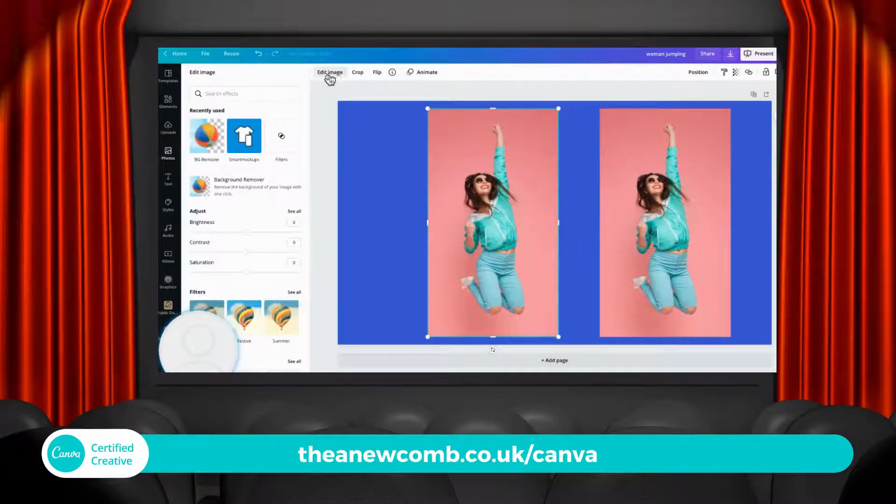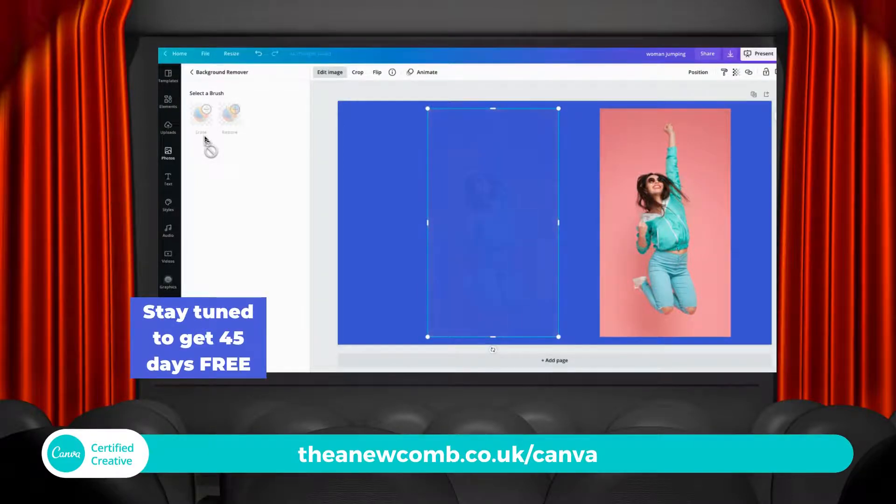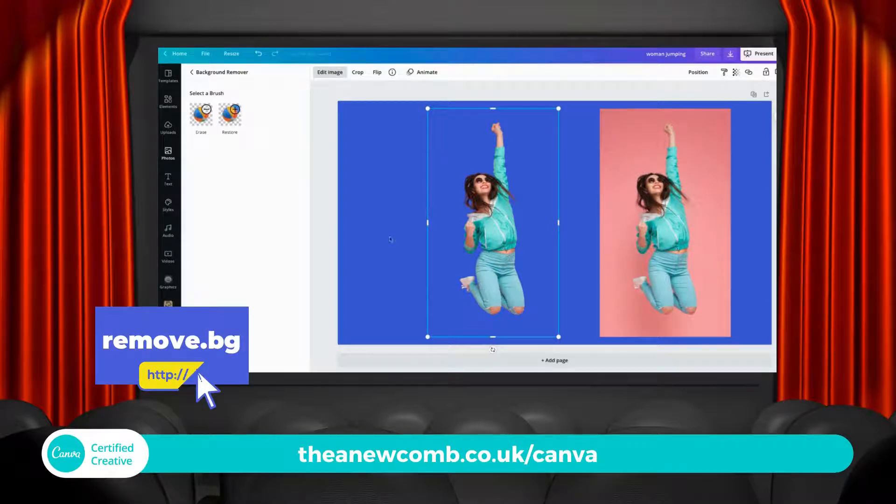You need Canva Pro to be able to do this. So we're going to remove the background of the woman in the pink room. Once that's done — just takes a second — you need Canva Pro, or you can use a different tool like a background remover and upload your background-free picture.